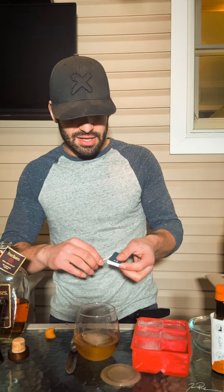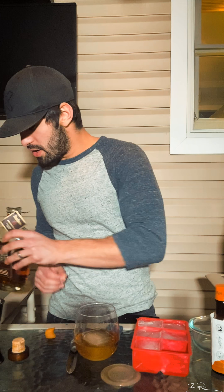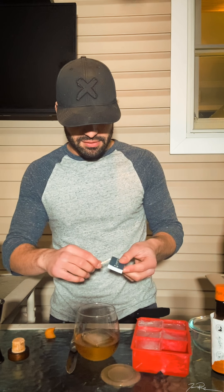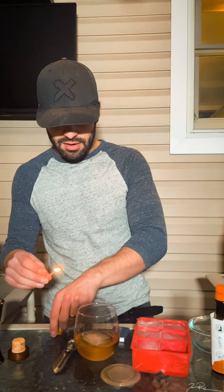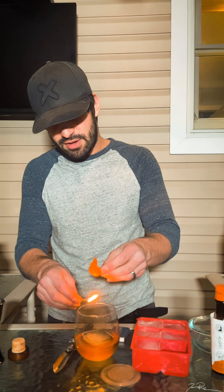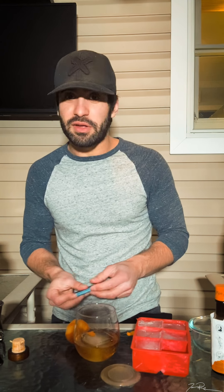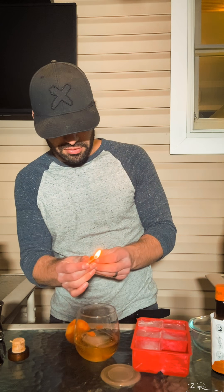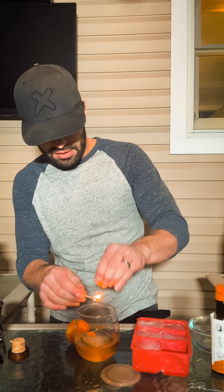So we're gonna start it off — we're gonna take some sugar. I don't have any simple syrup made and I don't have sugar cubes, so this is what we're working with. I actually typically don't even put sugar in mine because I don't like sweets. And this is how I read they used to do it in the old days — they'd take the bitters and soak the sugar cube, let it chill and hang out in there.